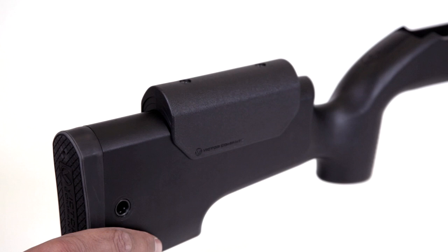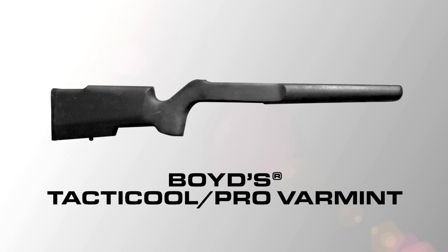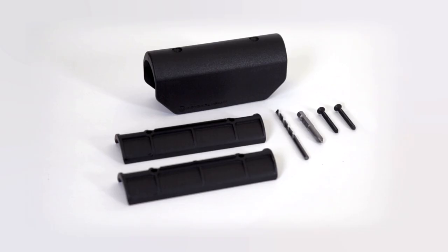Welcome to the Titan Universal Cheek Rest installation video. We will show you how easy it is to install the Titan Universal Cheek Rest on your Titan 22 Boyd's Tactical or Hogue Overmolded Stocks.